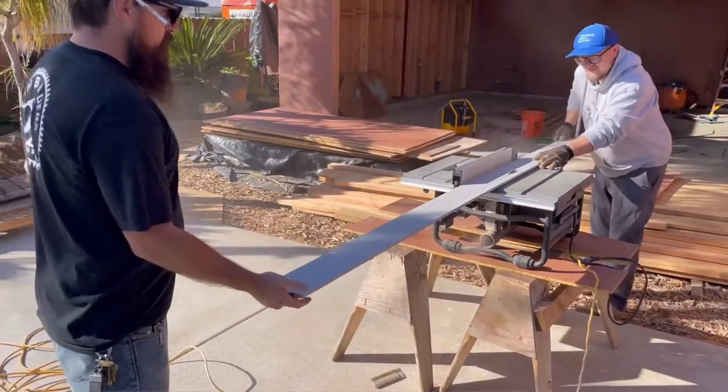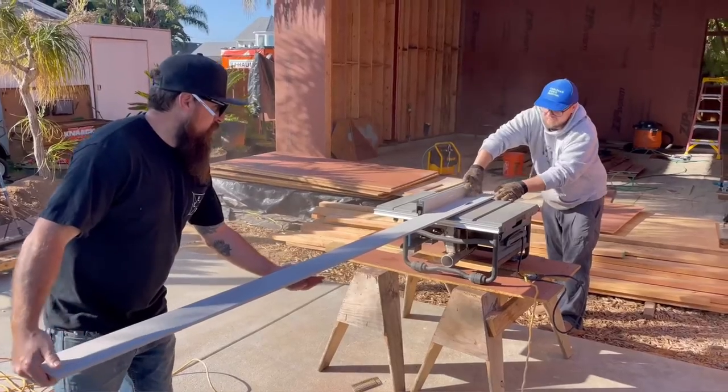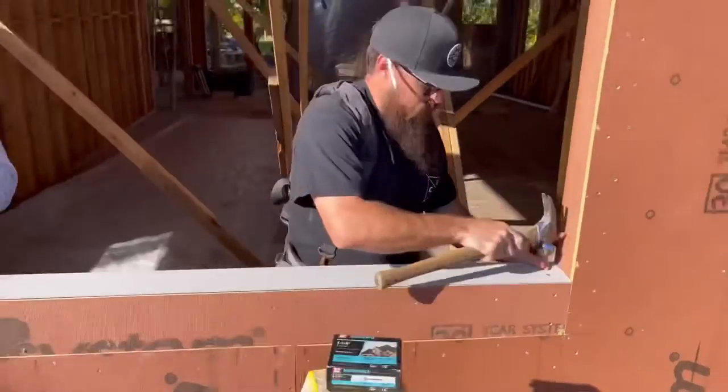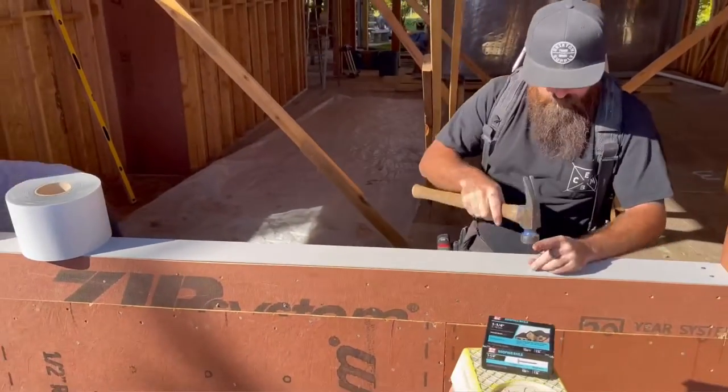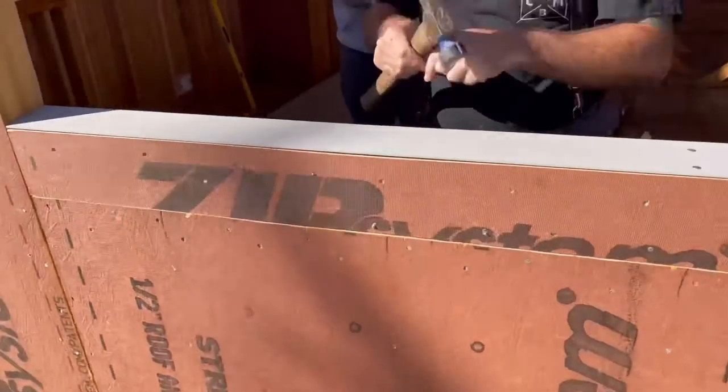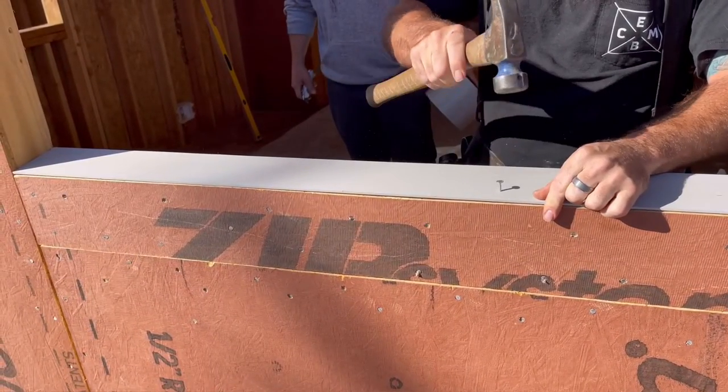Jumping to another shot just to show how we put the beveled board in. That's a cedar beveled pre-primed board, and we're using a galvanized roofing nail to get that in place.